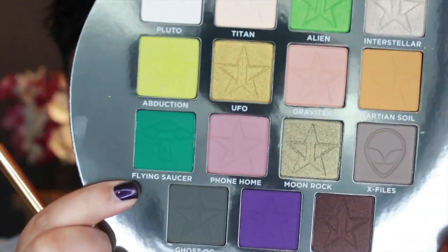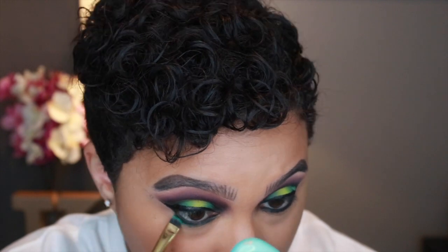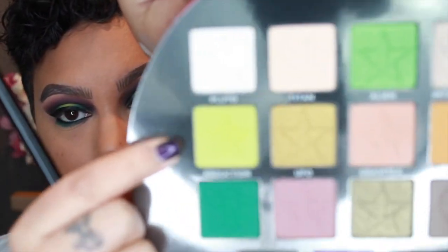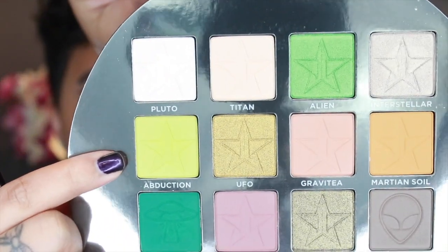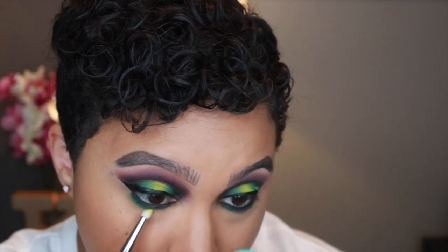Going back into the palette, I'm taking Flying Saucer again — this intense green — using a Morphe Y21 brush and running it right underneath that black liner. Then I'm taking a Sigma E30 pencil brush into the shade Abduction, the chartreuse shade we used on the center of the lid, and blending it out. I really want this to be green — noticeable green.